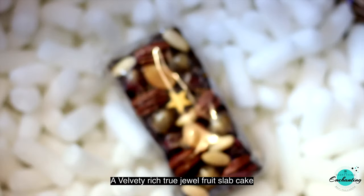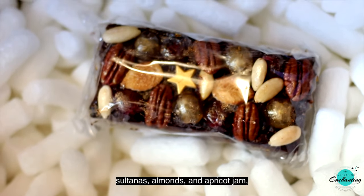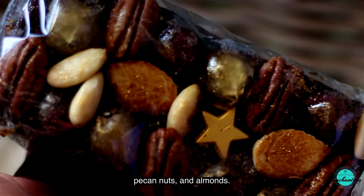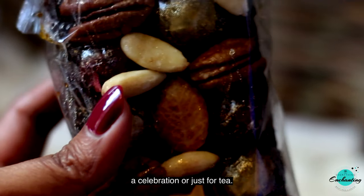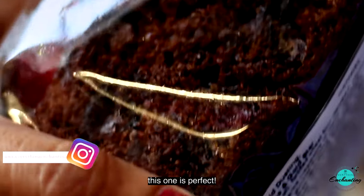The next one is Gold Crown Jewel Slab — a velvety rich fruit slab cake packed full of succulent glazed cherries, sultanas, almonds, and apricot jam, topped with gold dust cherries, pecan nuts, and almonds. This Gold Crown Jewel Slab cake is so delicious and perfect for a celebration or just for tea. We had this cake with tea. If you or your friend has a sweet tooth, this one is perfect.